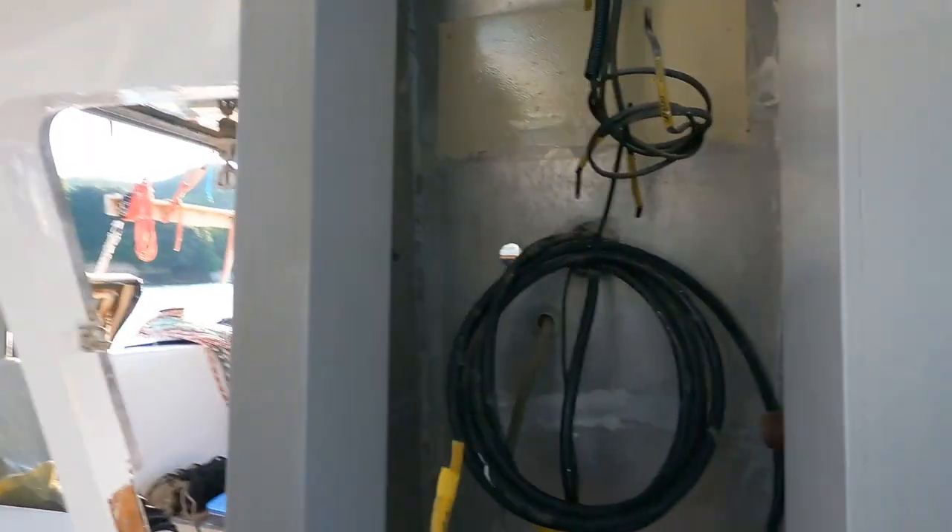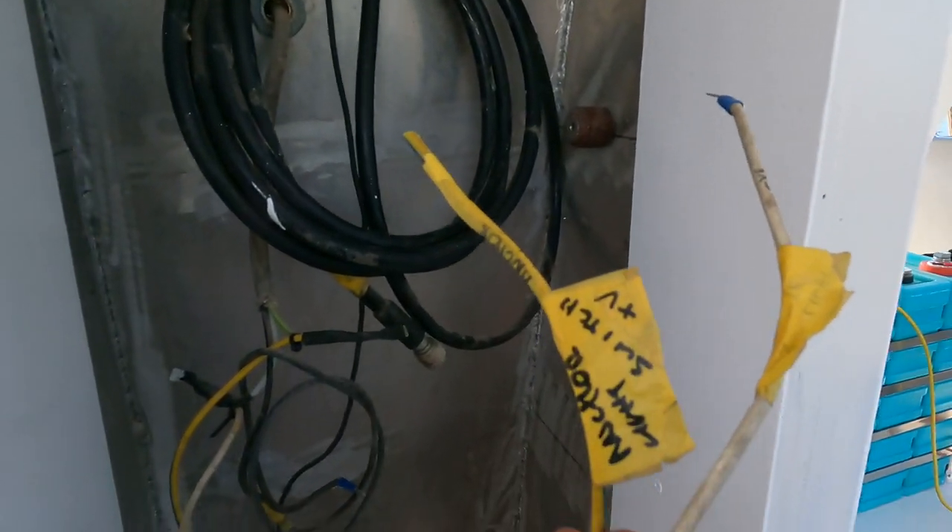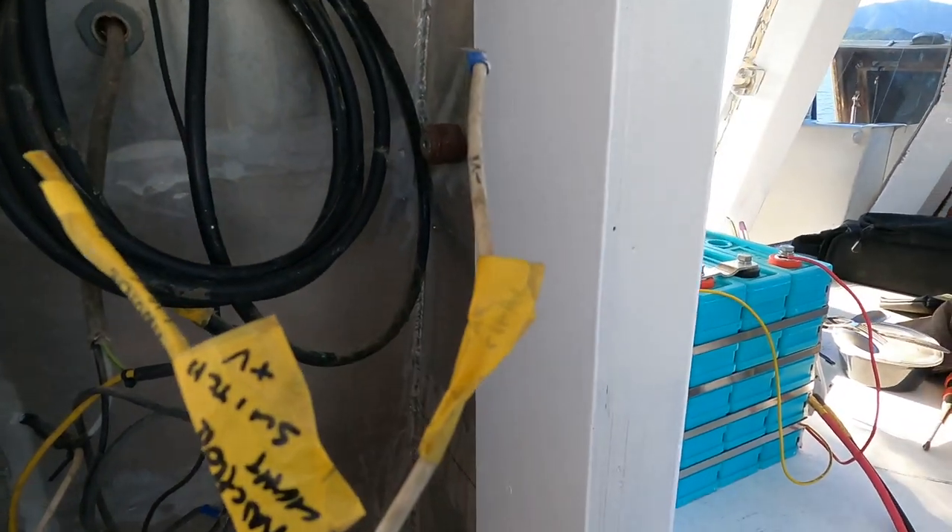Here are a couple of manky cables — it says 'anchor positive' and 'anchor negative'. I'm going to deal with that now and then pack up and go home, but I'll leave the anchor light on. I can't check if it's on because it's too bright, but what I can do is put the amp meter around it and see if there's any draw, and then I know it's working but not excessively.